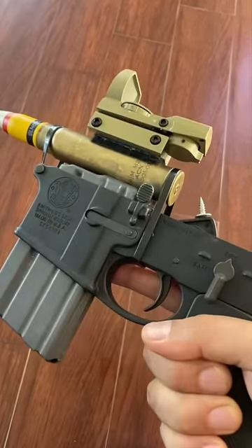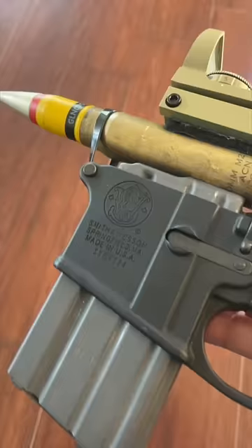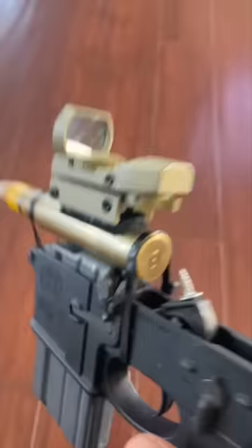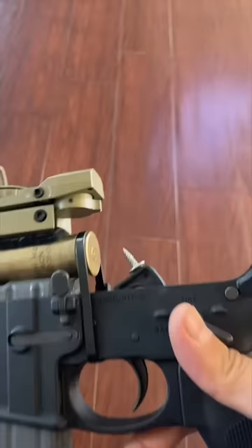Say hello to my new AR 20 millimeter cannon from Smith & Wesson — it's the latest and the greatest. It does come with zip ties and the new firing pin right over there, which does crazy work. Got nice optics on there, red dot. Let's fire this thing — safety off, I guess it was already off.